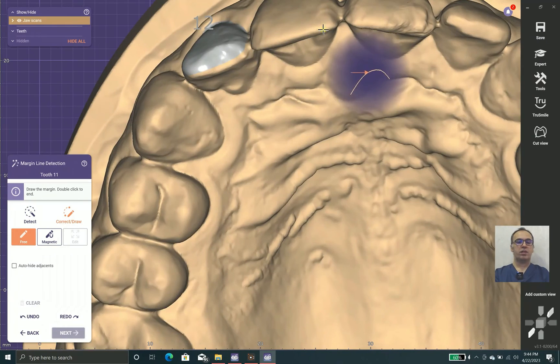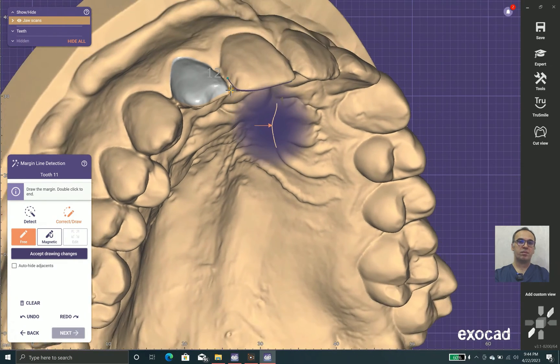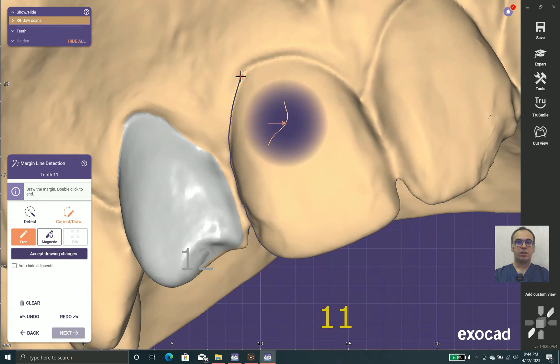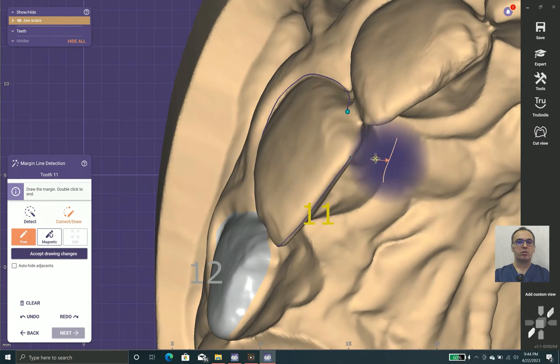First, we put the laminates with space between them and place the margins far from each other. We observe what happens and then move the margins to a proper position.